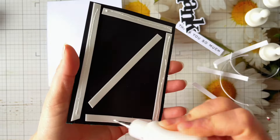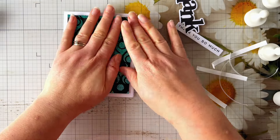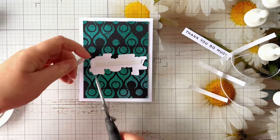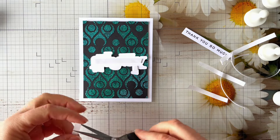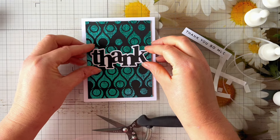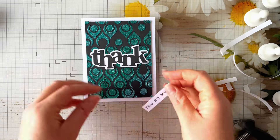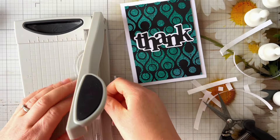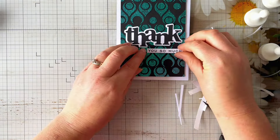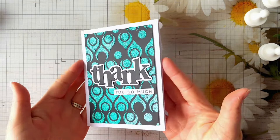I've added some thin foam tape to the back of this panel to pop it up on the A2 card blank I've created using Creative Craft Products US size cardstock from Craft Stash, which I absolutely love. Once I've stuck that down I can add the sentiment. I also added some foam tape to the back of that - it's very thin foam tape from Scrapbook.com so it doesn't add much bulk, but it pops it up enough so the sentiment really stands out. I'm just chopping off the 'thank' from a strip back sentiment from Funky Fossil Designs so it just says 'you so much', then adding some liquid glue to the back and popping it down flat. That's the first card finished - I do add a few gems which you'll see in the photos at the end.